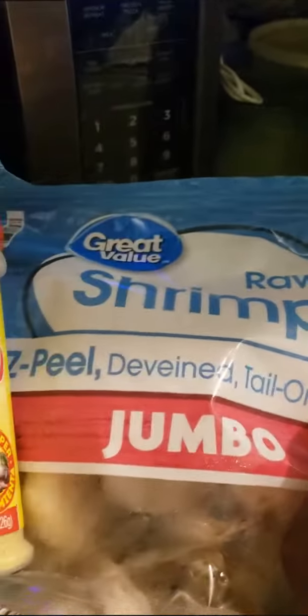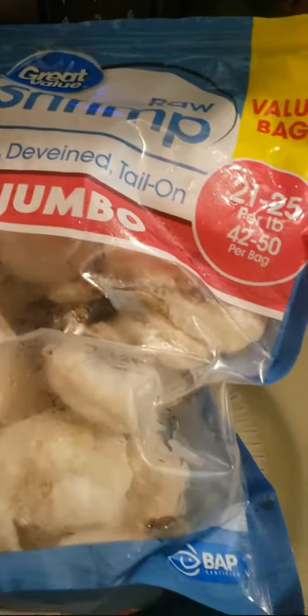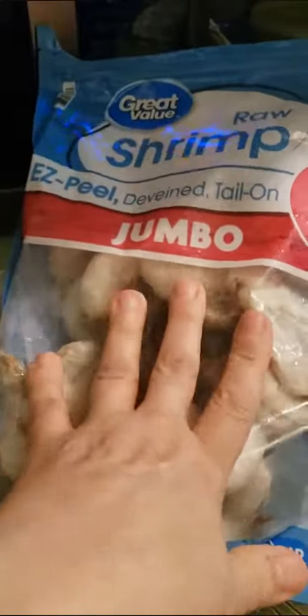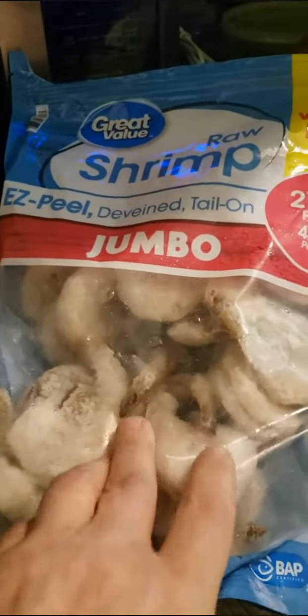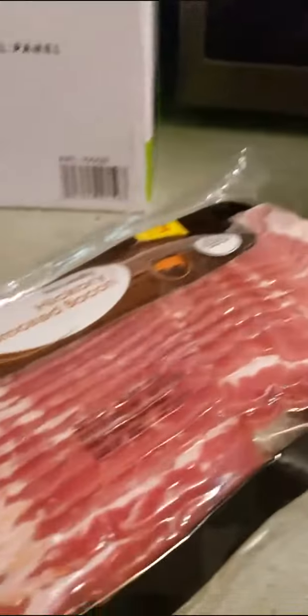Here's the bacon. I have some shrimp that's already deveined — it's frozen and I got the jumbo ones — so I'm going to thaw it out and then blot it with paper towels. I'm going to thaw it out in this colander here, and then when it's all blotted dry, I'm going to sprinkle some adobo on it and wrap it in the bacon.